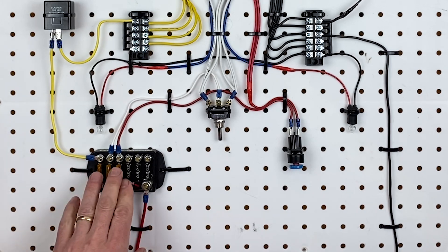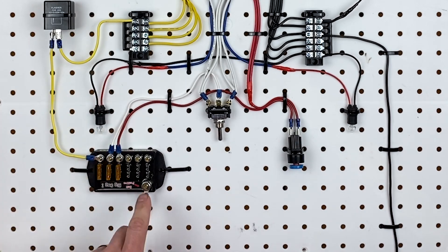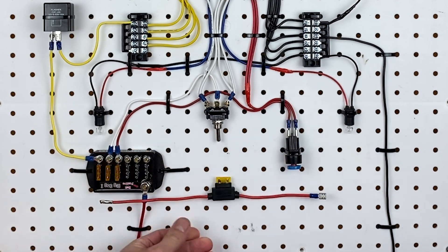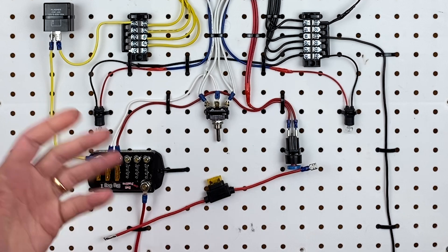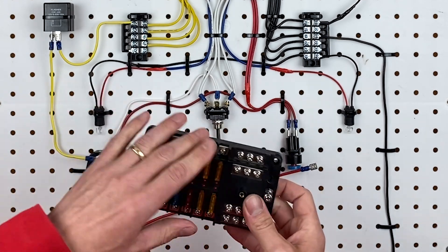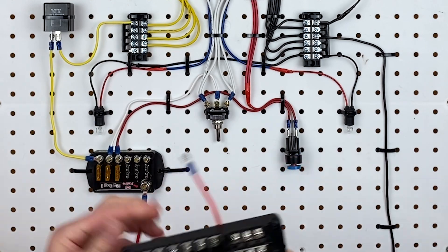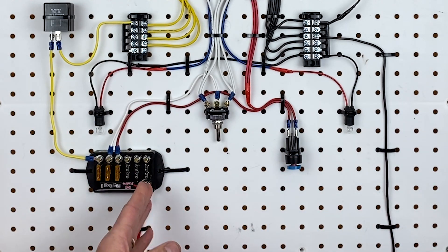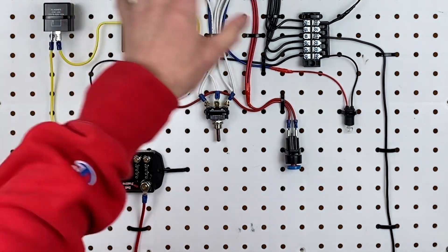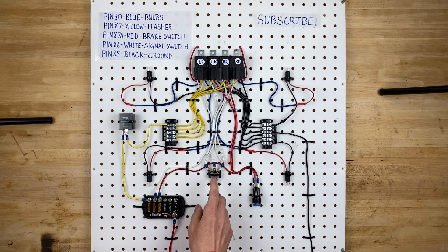This is the fuse block. We're only using three fuses in this circuit, so three are sitting unused. You can use fused wires if you prefer, or connect into an existing fuse box in your car. The key is that you need power coming into some sort of fuse box or fused wires, and then the wires need to be fused going out to the rest of the circuits.